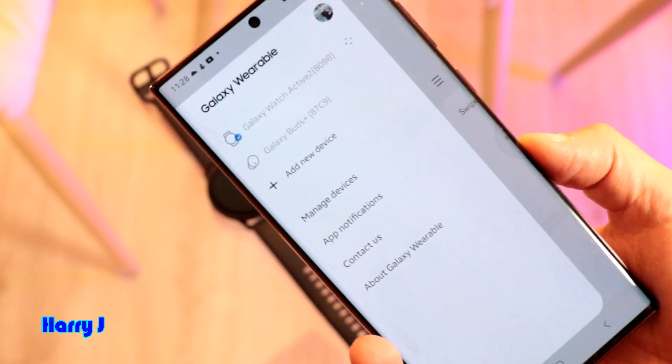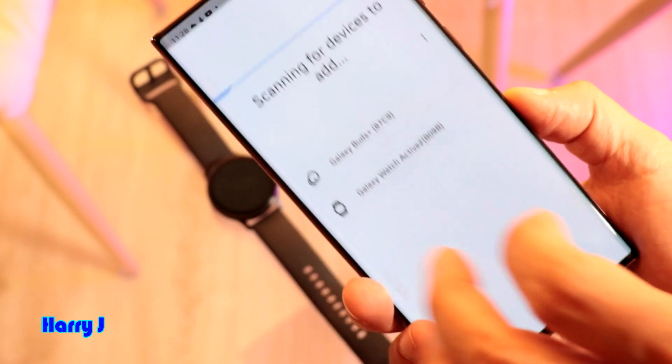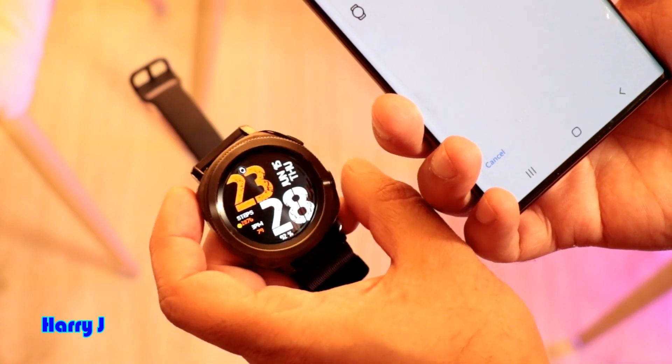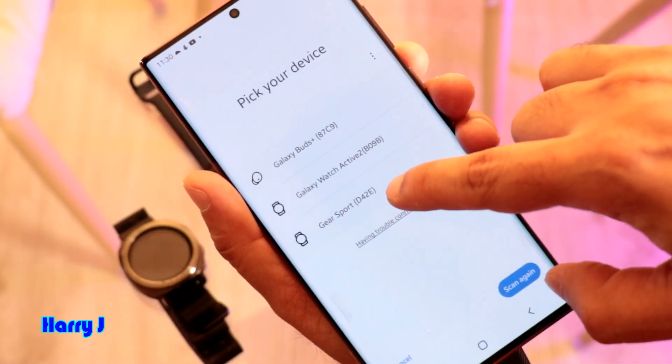We have to wait a little bit more. Meanwhile we can add another watch. I hit Add New Device — searching for another watch. Here we go, a Gear Sports is appearing here.